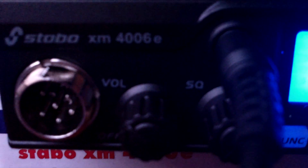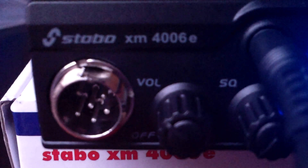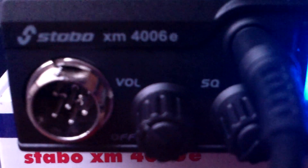You can change the start-up, so it'll start up on the EU channels, the UK, or the Polish — whichever you like. You can also change the start-up message, so it would say your name or company name, so you don't have to have XM4006E come up. You can program the Roger Bleep, DCS, CTSS, and memory channels.